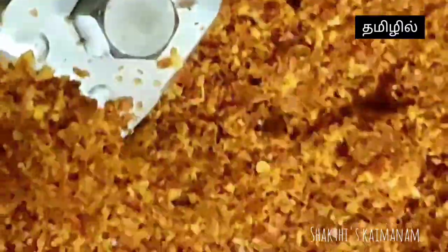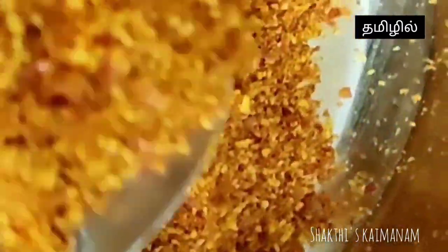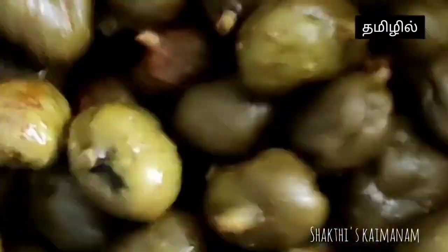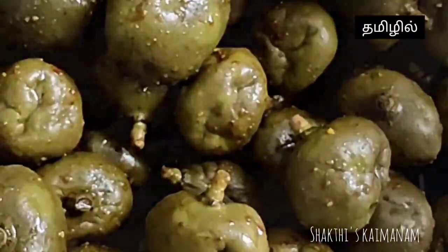I am going to add 1 teaspoon of the ready-made manjus. I am going to mix it well, add the paste and shake it. Add the paste in a pan. Now you can refrigerate the paste.